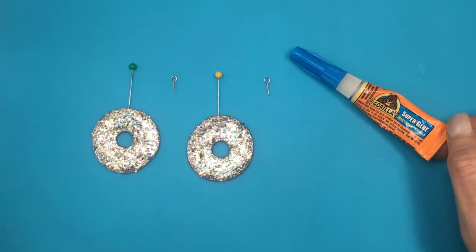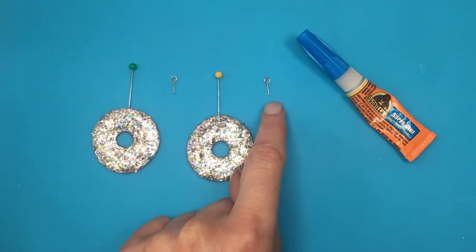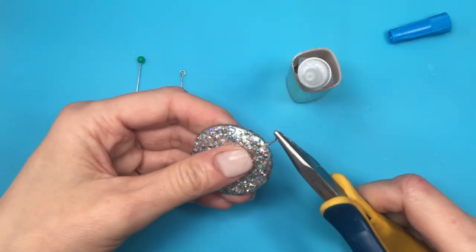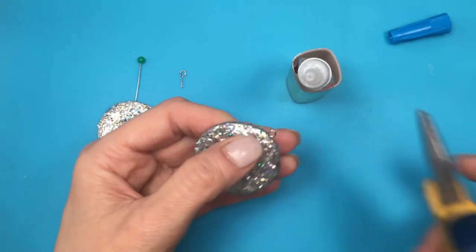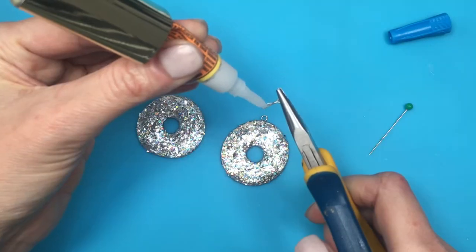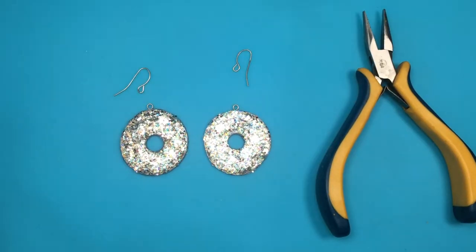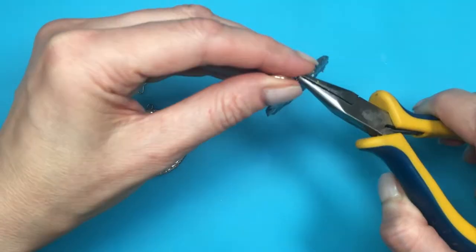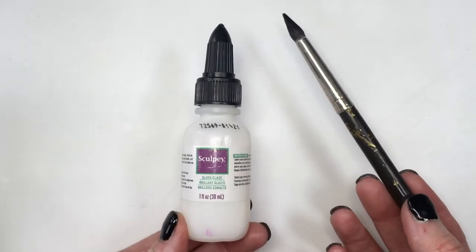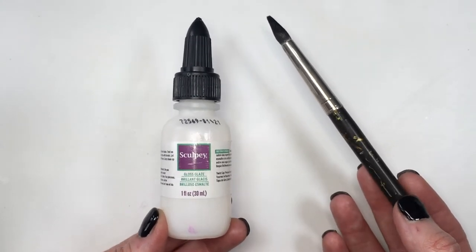I'm taking two eye pins — I have a DIY showing how to make them yourself, or you can buy them ready-made. I remove my original pins, then glue the eye pins in with super glue, using my pliers to help so my finger doesn't get glued. I have my glue on a little holder — I have a DIY on where I got that. Then I'm taking two ear wires, opening each one with my pliers, placing the eye pin through, and closing it back up.